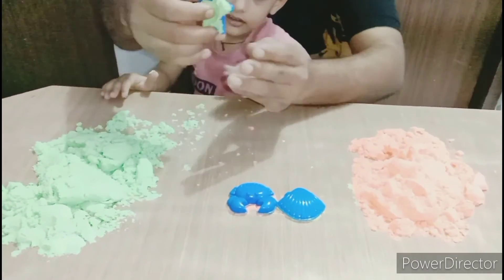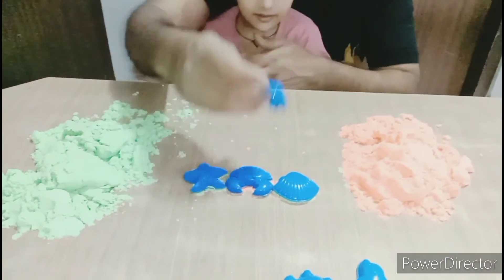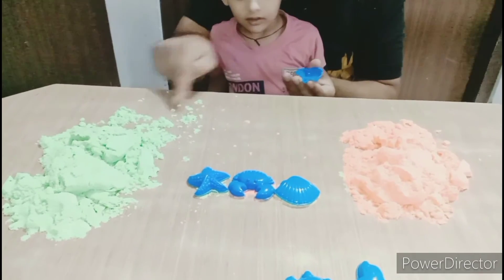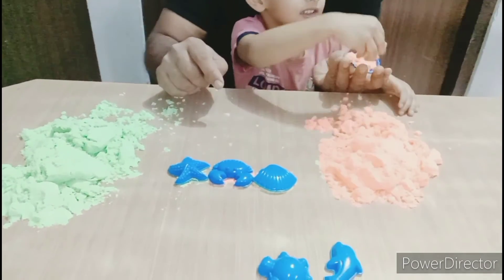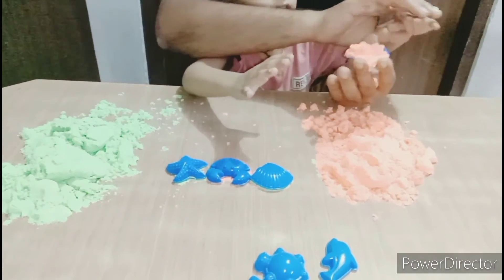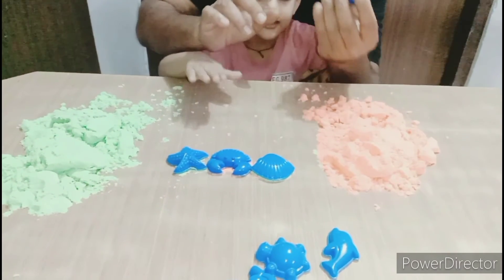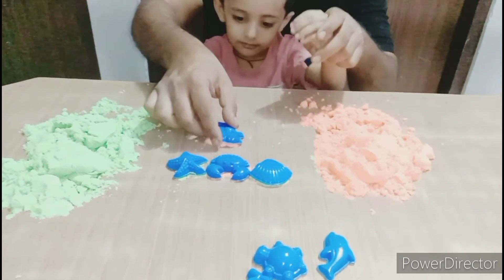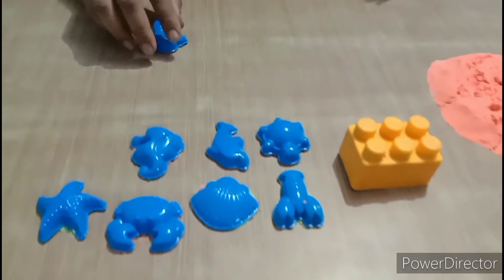Here is a good pan. Now we are working with starfish. Now we will call sea horse. From this? Pink color. Let me let you make it. Very good for you. It's done. Very good. Now we will start, we will call sea horse.